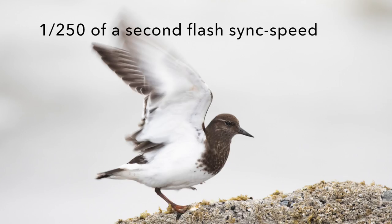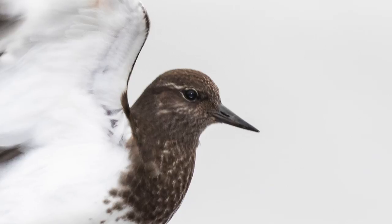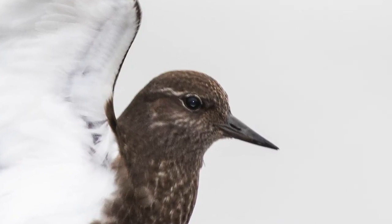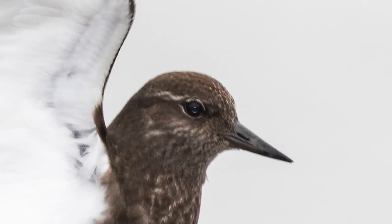Now there are a couple of limitations with using the pop-up flash. One is that your fastest shutter speed is going to be limited to the flash sync speed. This image was taken at 1/250th of a second and that really blurred the wings. The face is still pretty sharp and so the image works, but I got a lot more wing blur than I wanted because of that. The second problem is that because the pop-up flash is on-camera, it's going to give us a little bit of ghosting in the eye — a steely eye or a red eye. Just something to watch for when you're using the pop-up flash.